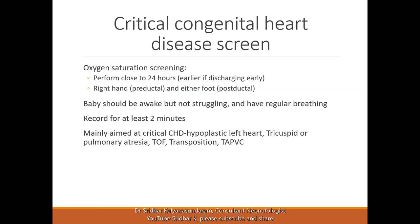We will review what we mean by the critical congenital heart disease screen. This is a current topic because it has been introduced in all countries in the past few years. It's taken as a normal mandatory assessment, and it is also called the oxygen saturation screening.